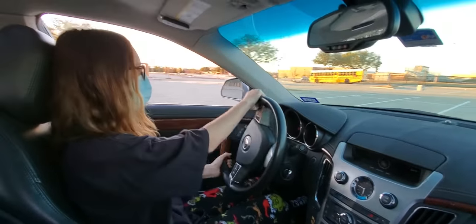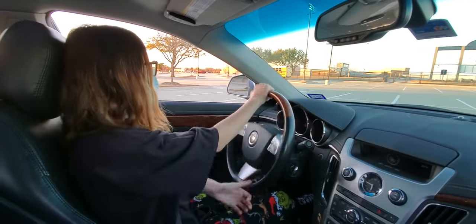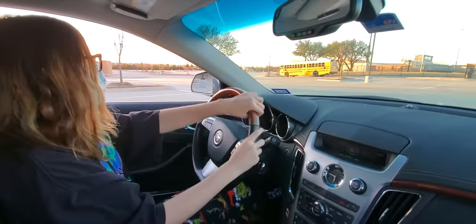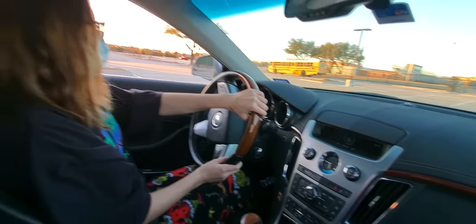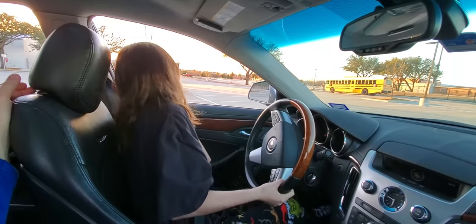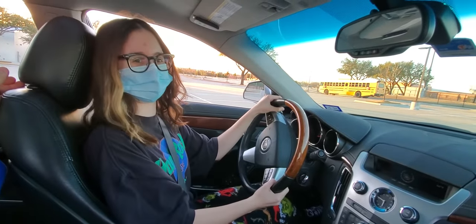And that's how you do a 360. That's awful parking, but I mean it works — I'm halfway parked, it's not really.